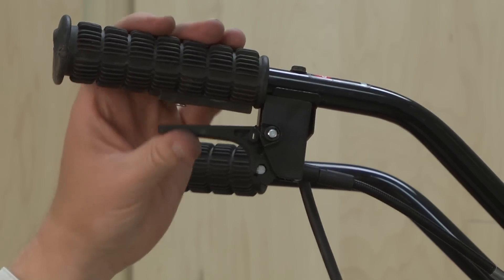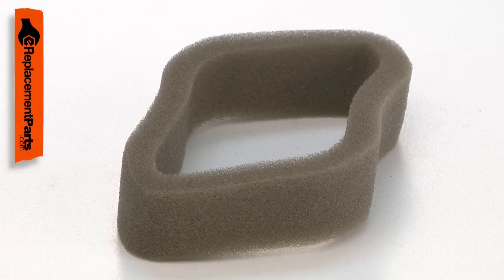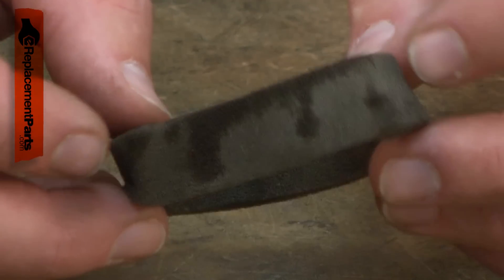Do you want your small engine to run trouble-free for years? Maintaining your air filter is a great start. The air filter should be cleaned or replaced at least once a year, and it should be inspected often and maintained as needed.